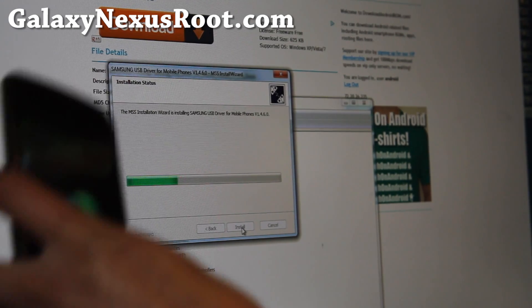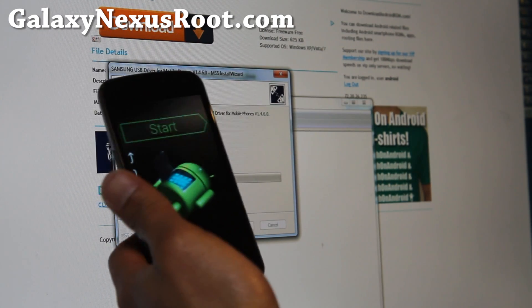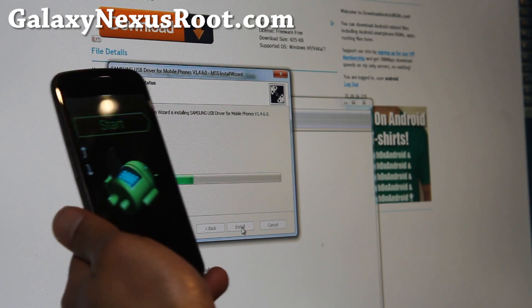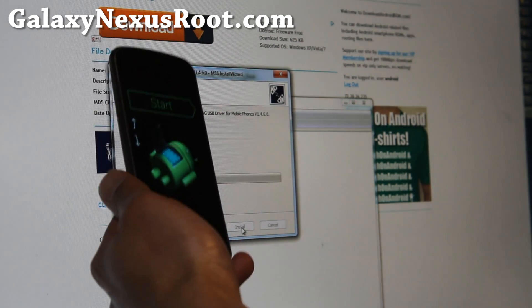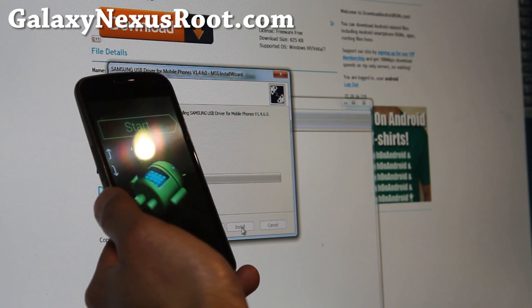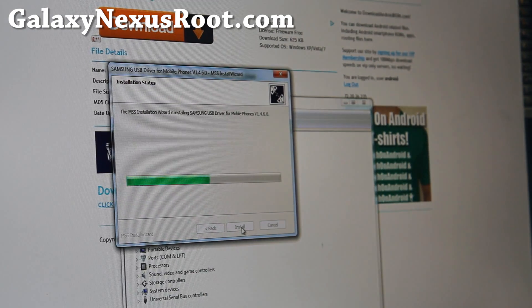The great thing about the Galaxy Nexus is it's a Nexus Google phone, so it's very easy to hack. The recovery partition is always going to be the same whether they have ICS, Gingerbread, Honeycomb, or whatever. Basically we flash the Clockwork Mod recovery to the recovery partition, and then we just run Clockwork Mod recovery and install SuperUser. So it makes it very simple. A lot of devices should be like that — I wish all devices were like that. Unfortunately, only Google devices are like that.